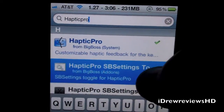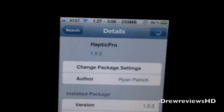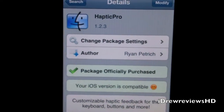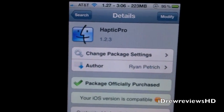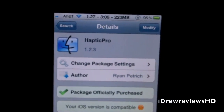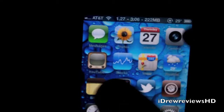You can also add settings for SBSettings to toggle it on and off easily. Right there is Hactic Pro — I purchased it and it's $2.99. Just hit install and confirm. It'll ask you to restart your device, then go inside Settings and mess around with it. You should then have vibration on your iPhone or iPod touch whenever you type.